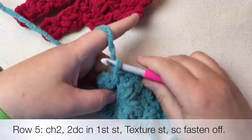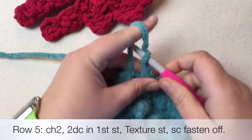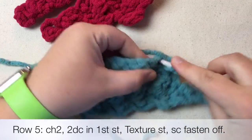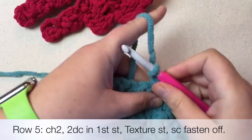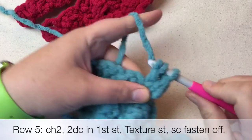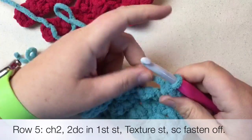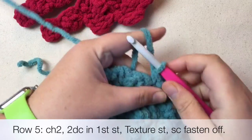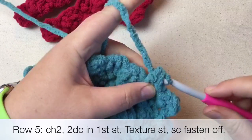Now we're onto row five, which is chain two, and double crochet twice — one, two — then double crochet like you would normally. Then we're going to do the texture stitch one time. It's not over until we get the two doubles in there.